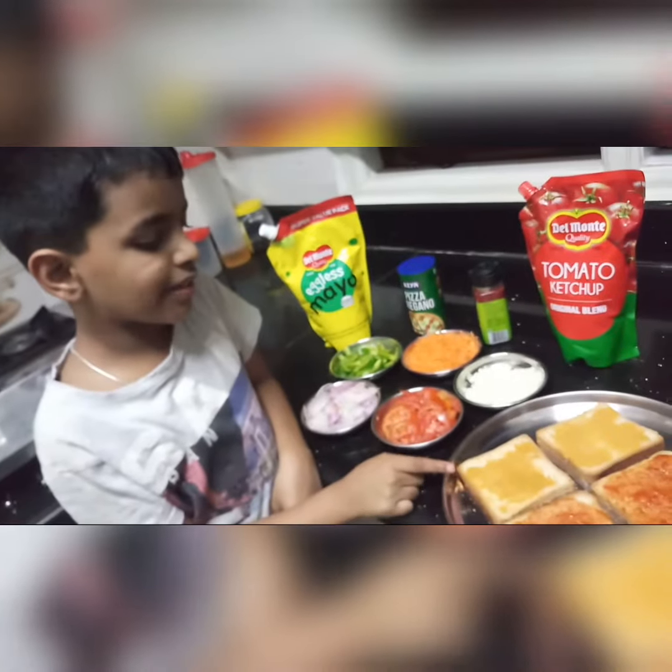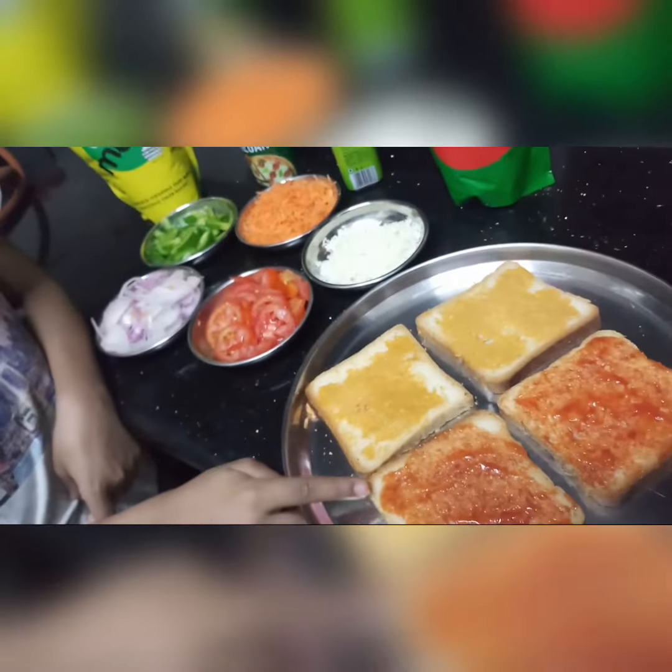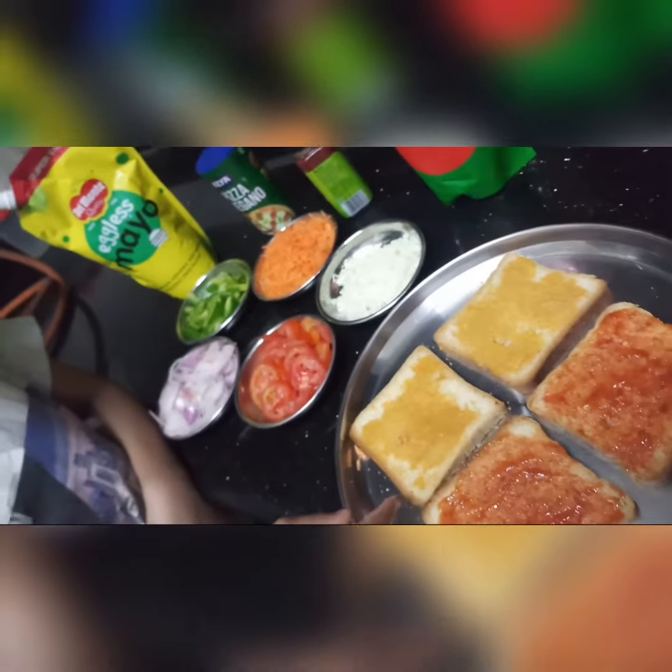As you can see, on one slice of the bread I have added veg mayonnaise and on the other side I have spread tomato sauce. Now let's make the filling.